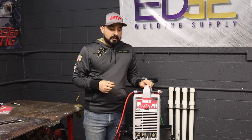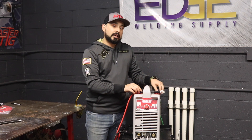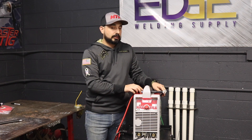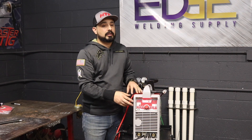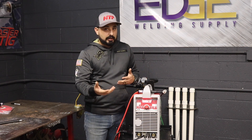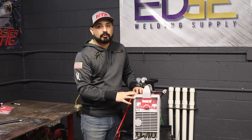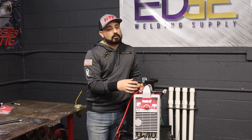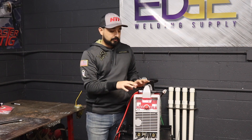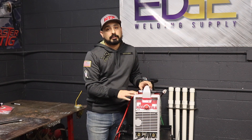Hi, this is Gabe with HTP. We're going to go over a couple of beginner mistakes, or mistakes that are common to TIG welding, along with some mistakes that are common with the machine as far as setup. I'm one of the technicians here that typically will talk to you about troubleshooting whatever concerns you have. We get a lot of calls on certain issues. Today we're going to go over some issues with the 221 that a lot of people have when they try to set up the machine.